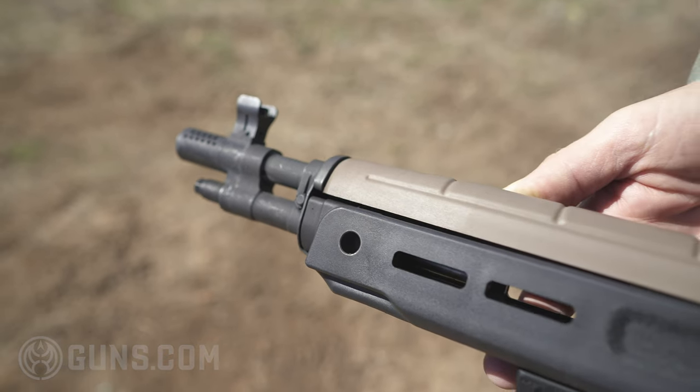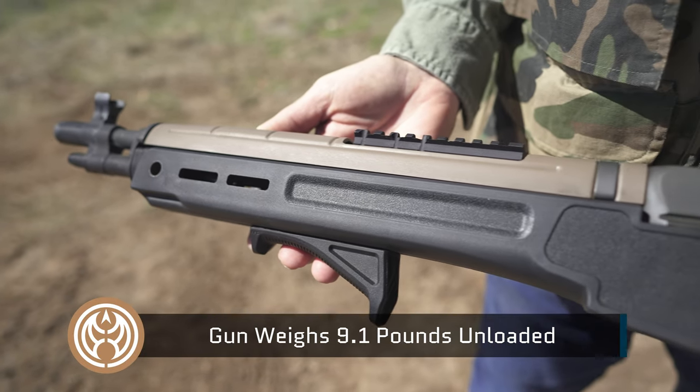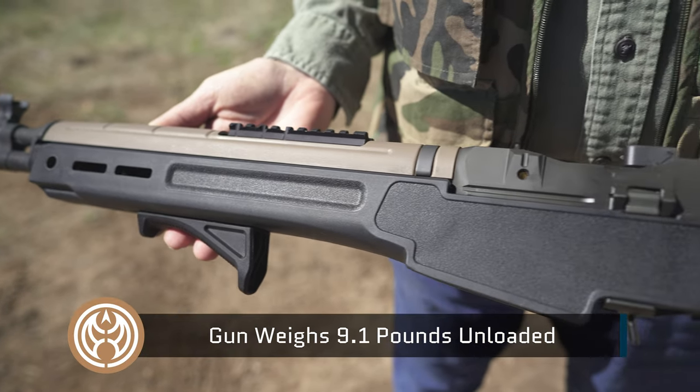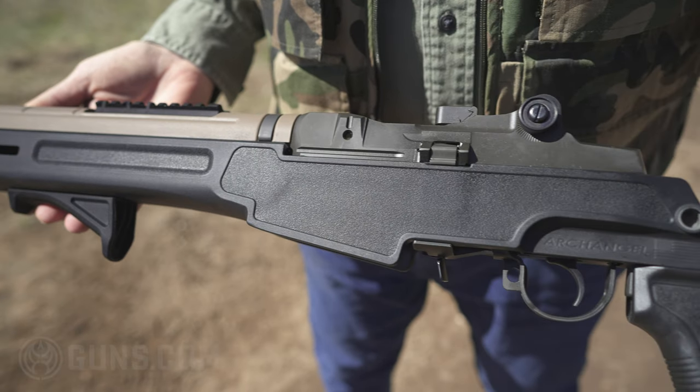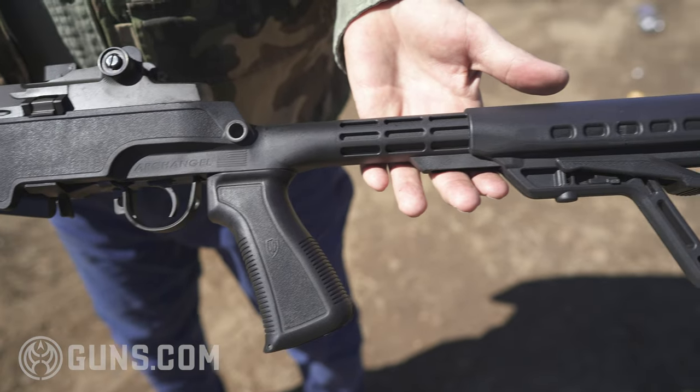The gun is fairly handy, but it is nine pounds — it's steel except for the synthetic stock, so it's a handful to hold. Not something you put in your backpack, but it is fairly light and packs a lot of power. You can shoot long range with this quite well.